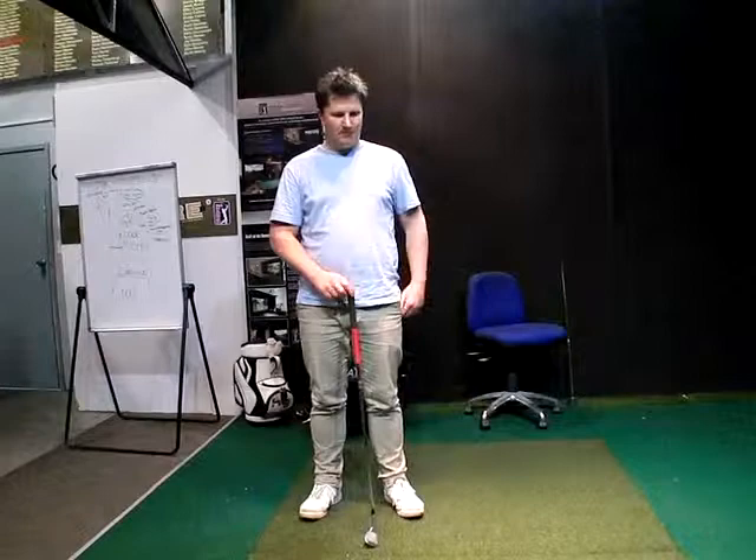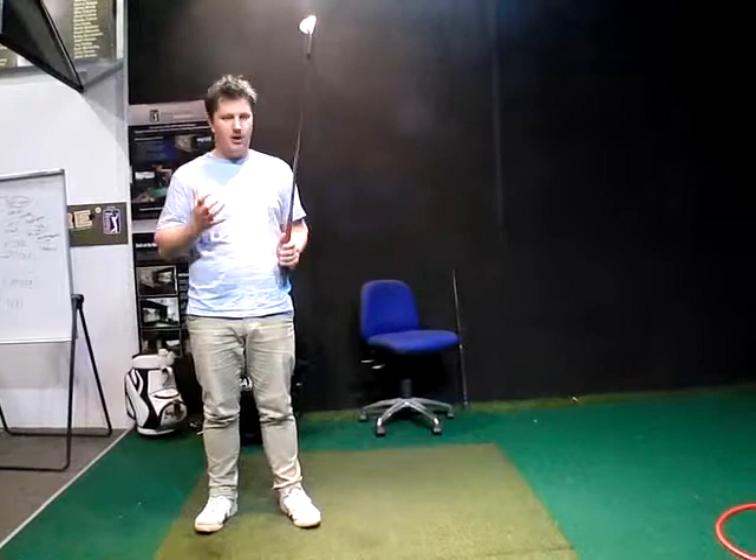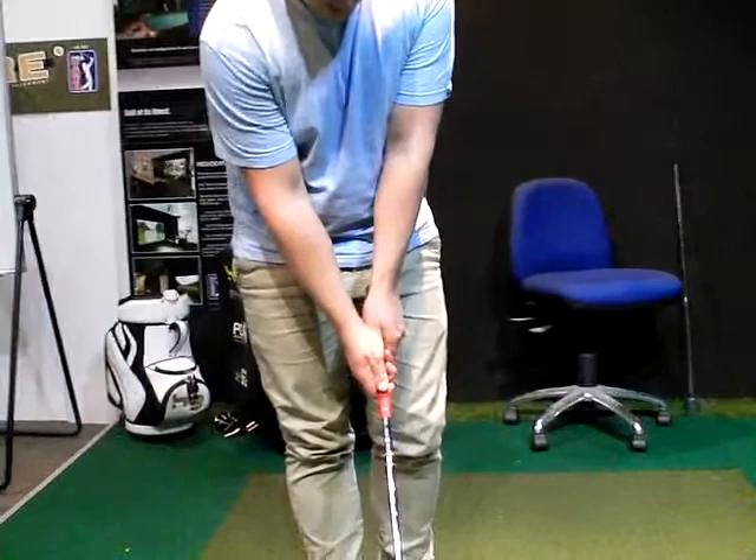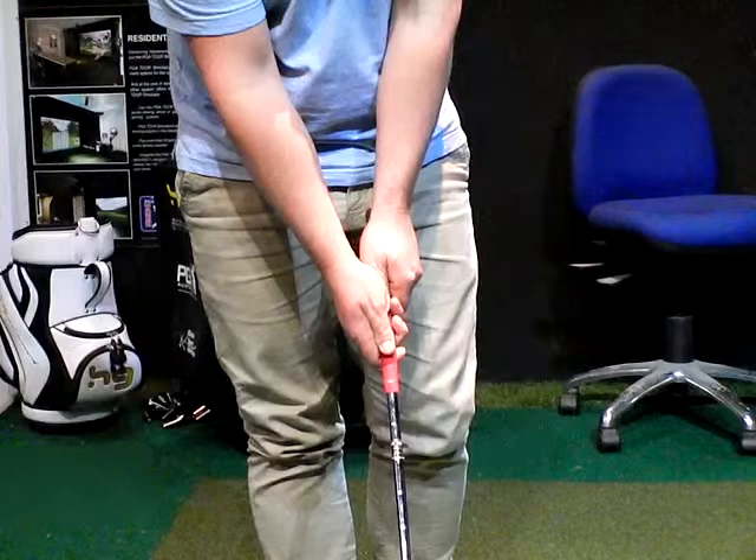So what alignment was the key one? Well, the one was my right hand grip - I was too much in the palm of my hand. Can you bring the club down, just put it on the ground so I'll zero in and show people where you were out. And I was watching it for quite a while. You could still hit a good golf shot, but your consistency is going to suffer.